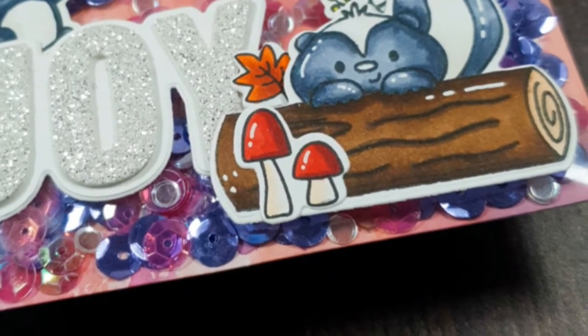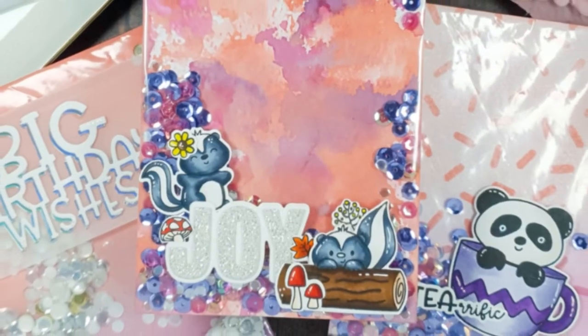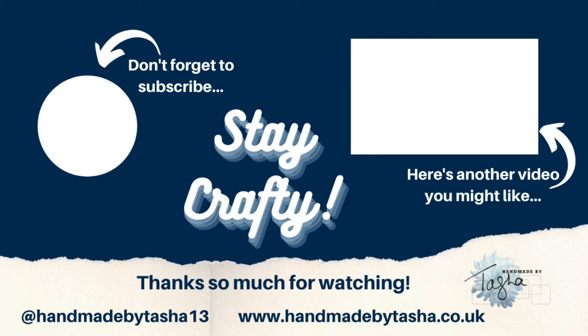I hope that you'll give it a go! Let me know what you think about the new distress ink color. If you create something inspired by anything I've made today, I'd love it if you'd tag me and Time for Tea so that we can see your beautiful creations. I have all of the products I've used linked below. I hope you have a lovely, happy, safe and wonderful week — stay crafty, bye!